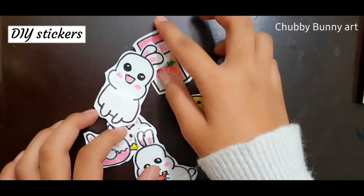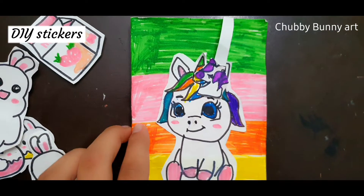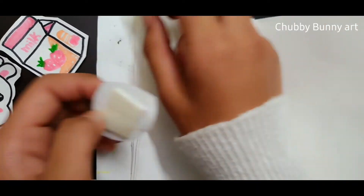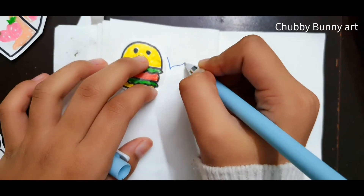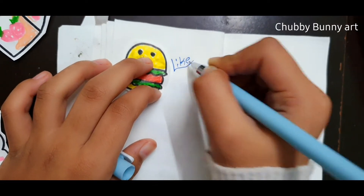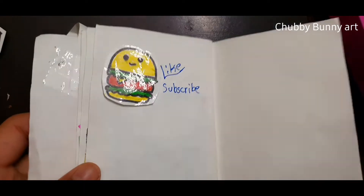Hey friends, it's me Arna Bhatt. Welcome to my channel Chubby Bunny Art. Today I am making stickers without using any sticker sheet. Can you guess what I am using? I am using double-sided tape.